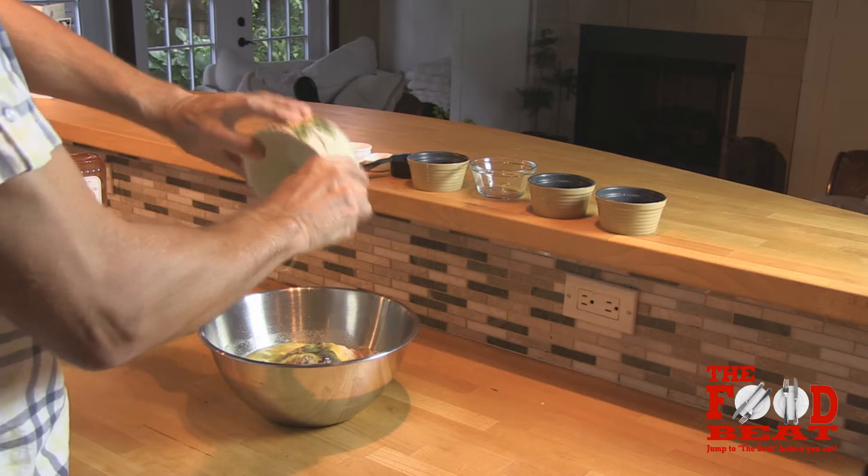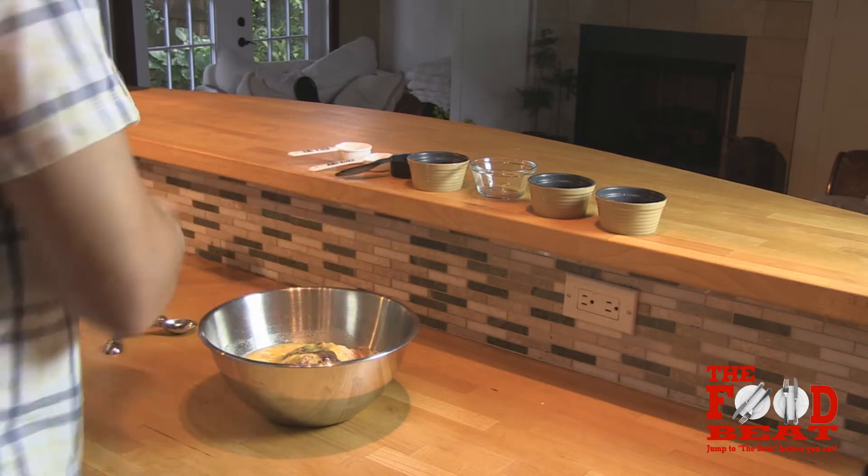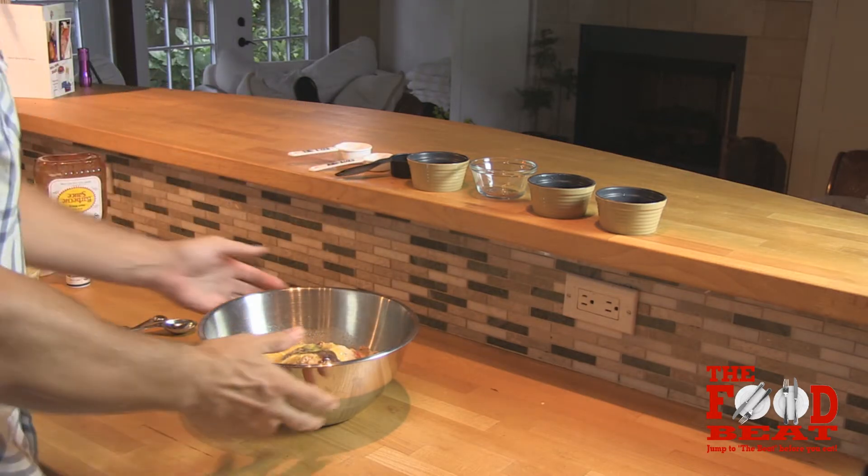Then you're going to mix it all together, form it into a football shaped loaf, and place it on a shallow baking dish.